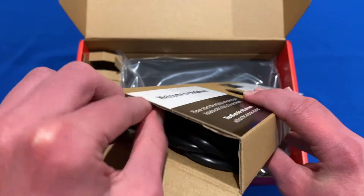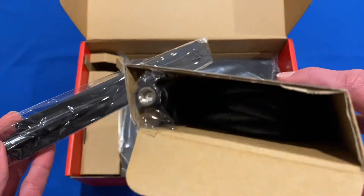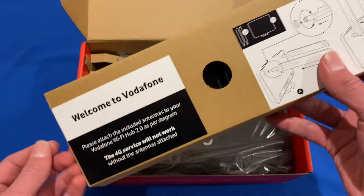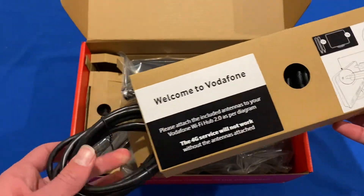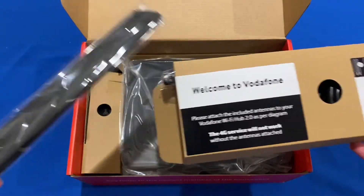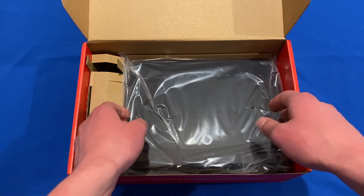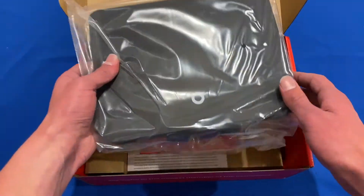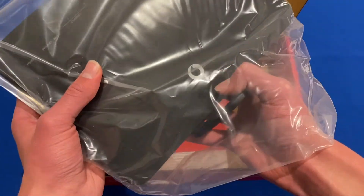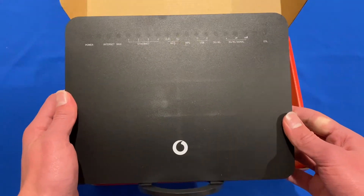So we've got the antennas on the inside — that's one of them there — and also what looks to be some of our Ethernet cables. You can see there's the yellow-tipped one. So now we can put that box to the side and have a look at what else is in the box. We can see that we have the Wi-Fi Hub itself in this sort of plastic packaging. We'll put that to the side, and then we have the Wi-Fi Hub itself.